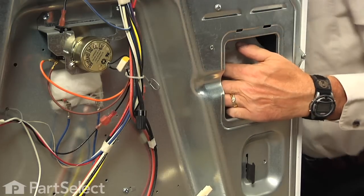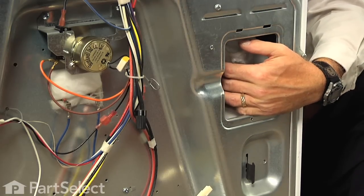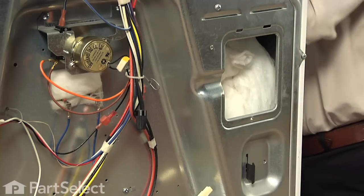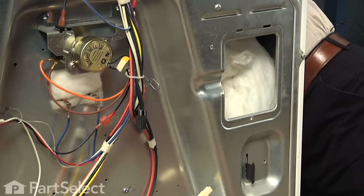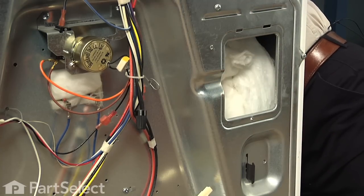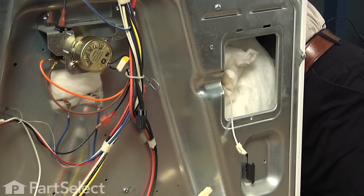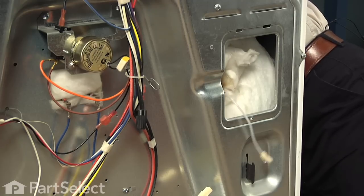Then you can route it out through the retaining tab and then we will push the sensor out through the oven. We will just feed that harness through the opening in the back while we pull the sensor through from the front.